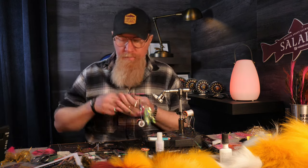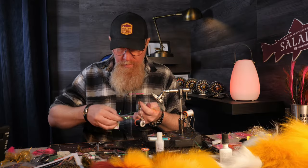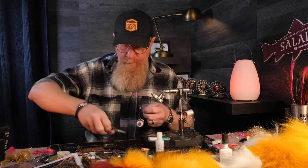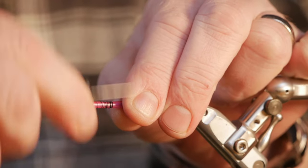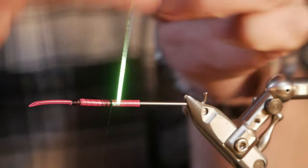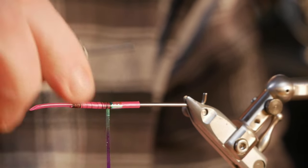We will start to tie on here. I have tied together two evil magenta in medium and extra small, tied them together, cut a little edge as always, and we will start with a little bit of mirage tinsel and tie it in the back. I made this tube a little bit longer because when I fish for sea trout I use a little bit longer tubes than when I fish for salmon. Just tie it in like that.